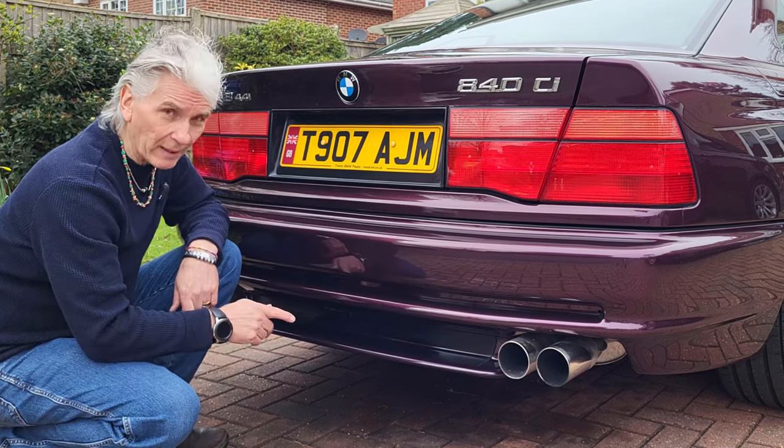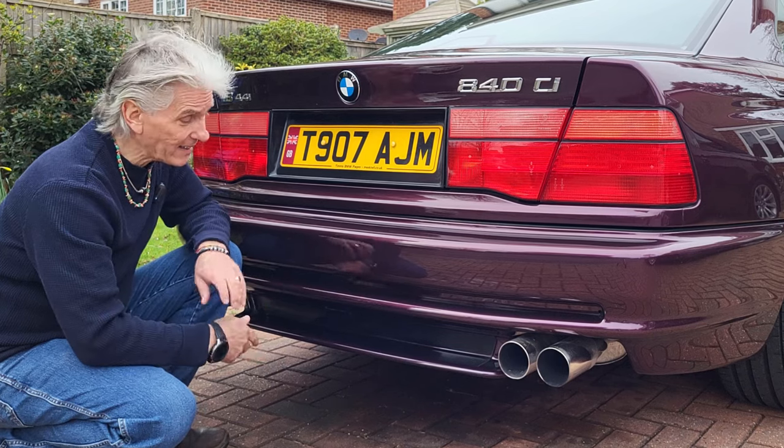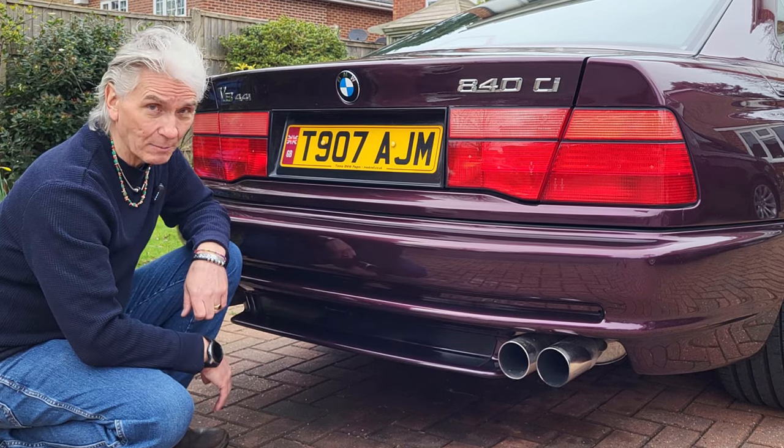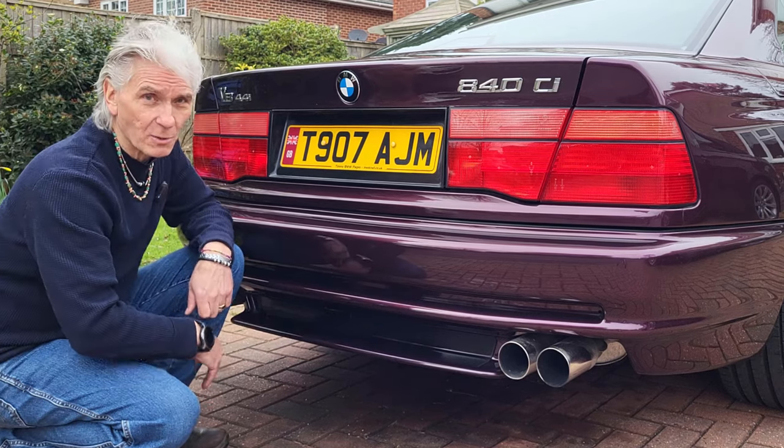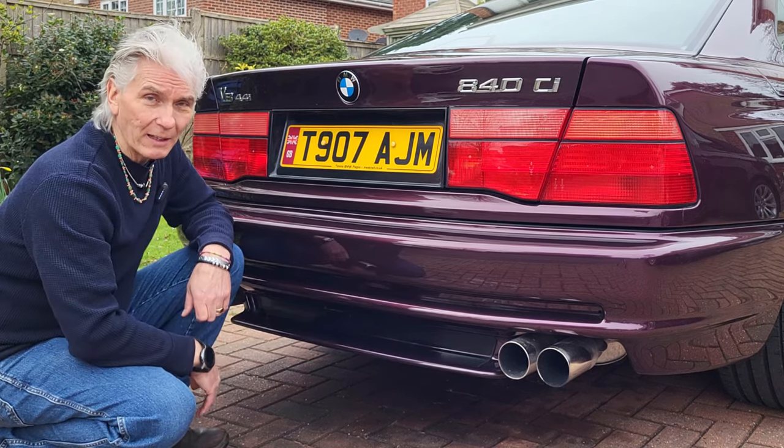I brought it home, stuck it back on, and now I'm going to show you how to fix it so it never falls off again. It's so simple — it's only going to take you 10 minutes — and it means you'll keep hold of your rear spoiler and not lose it on a roundabout like I did.